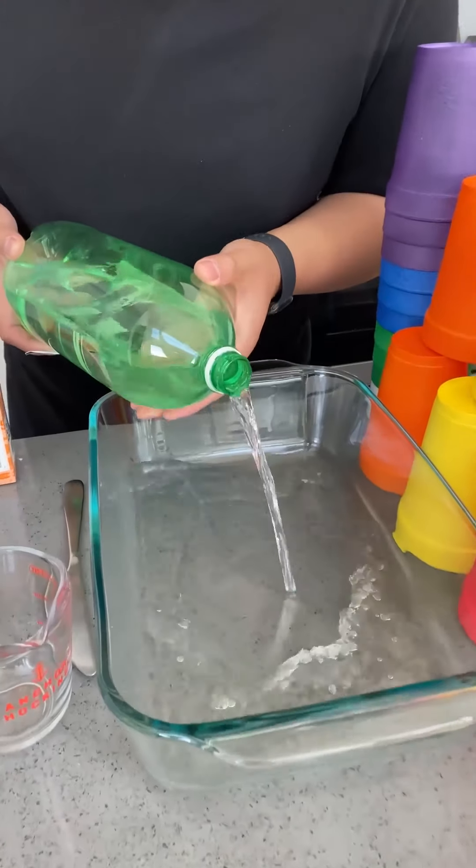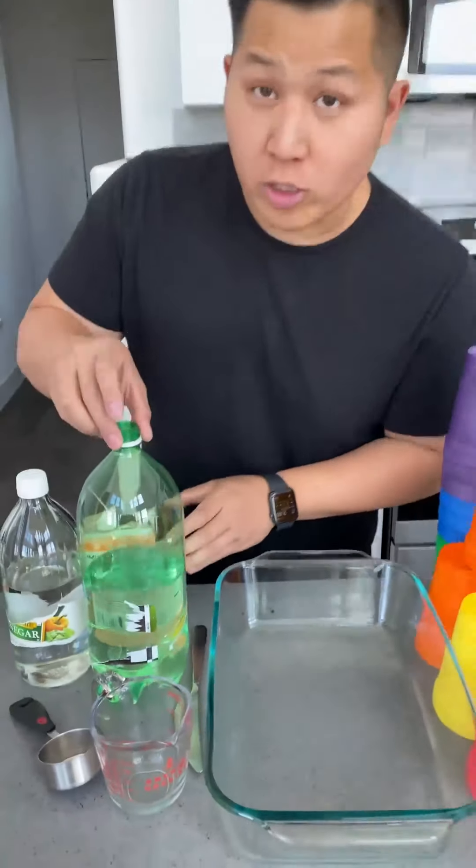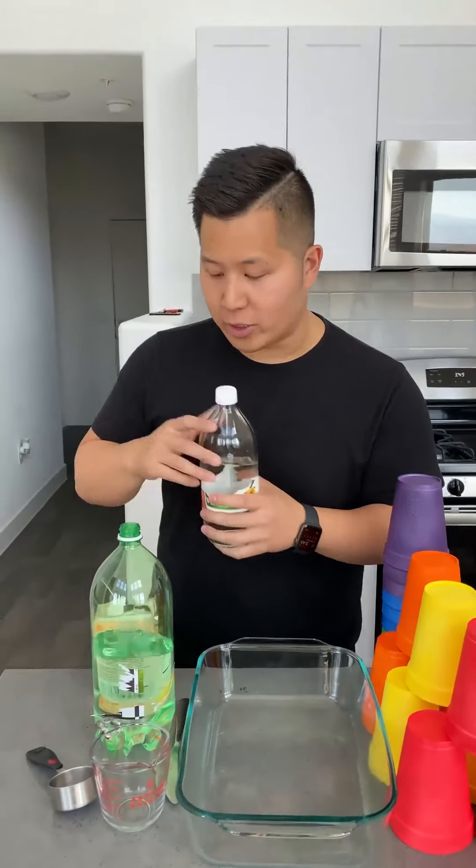Start by pouring lime soda into a tray. This lime soda has been left out overnight — it has no more carbonation whatsoever.